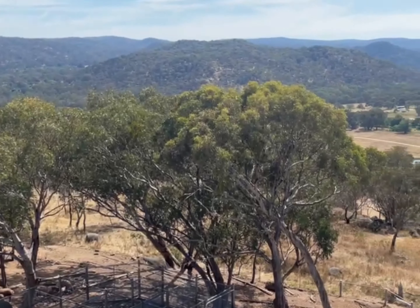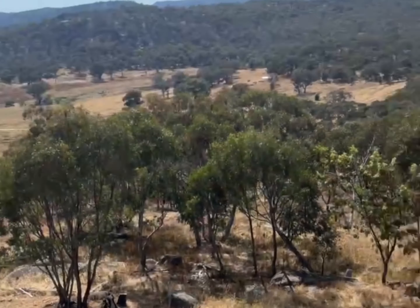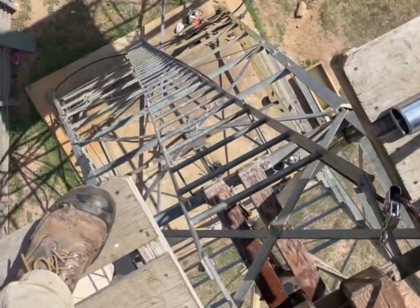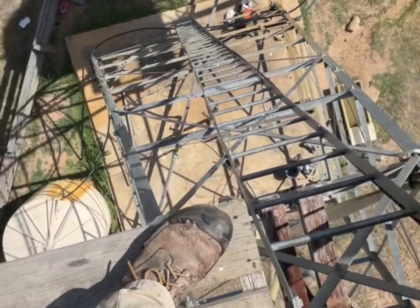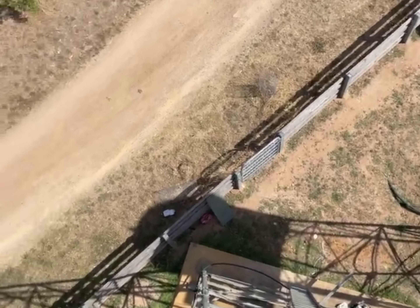And when we've done this today, we're going to go down and pull all the rods in the windmill, and we're going to do the washers in there. So yeah, it's reasonably high up.